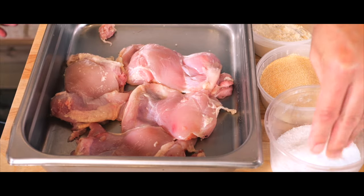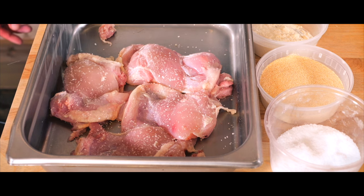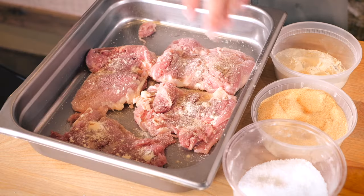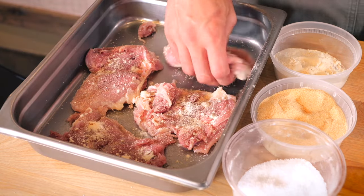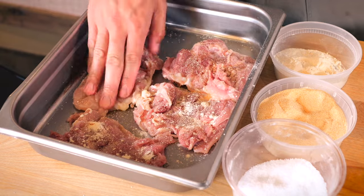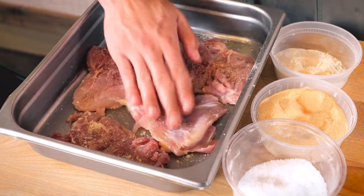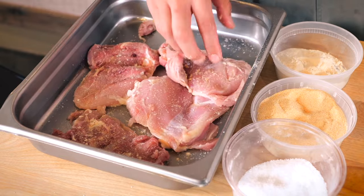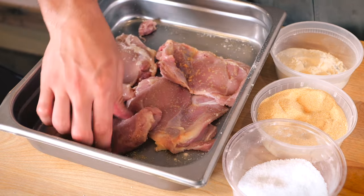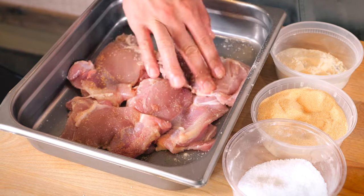Once the bones are removed, the chicken is generously seasoned with salt, garlic powder, and onion powder, while a wok is preheated with a bit of cooking oil. Just go ahead and rub that in there, really patting it dry. Let the moisture of the chicken hydrate it so the seasoning begins to stick as you're patting it in. As you salt this, a little bit of that moisture will get drawn out from the chicken thigh so you won't have any dry powder on the outside.